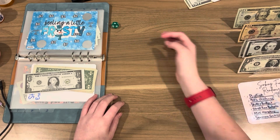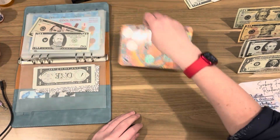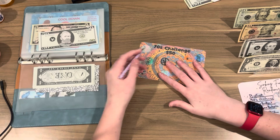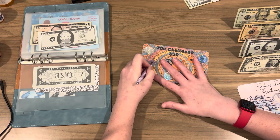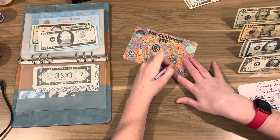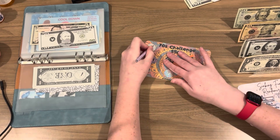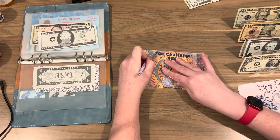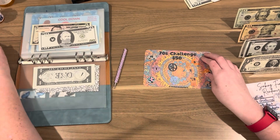Four. Four. Two. Two is my 70s challenge. So we're going to go ahead and scratch on the front and then roll some on the back. That's two. I'm going to go again. Three. That's five. I'm going to keep going. Five plus 14 is 19. We're stopping there on the front. 19 on the front.